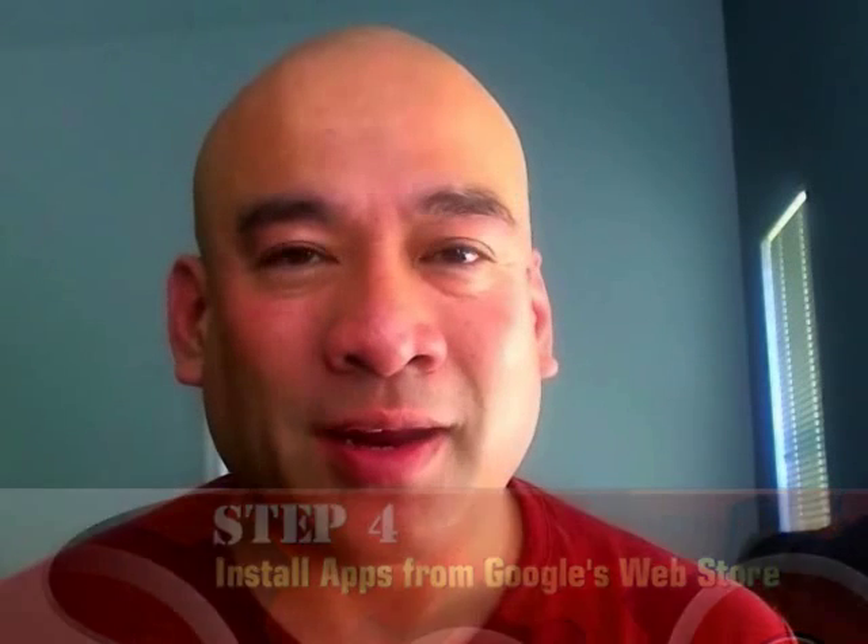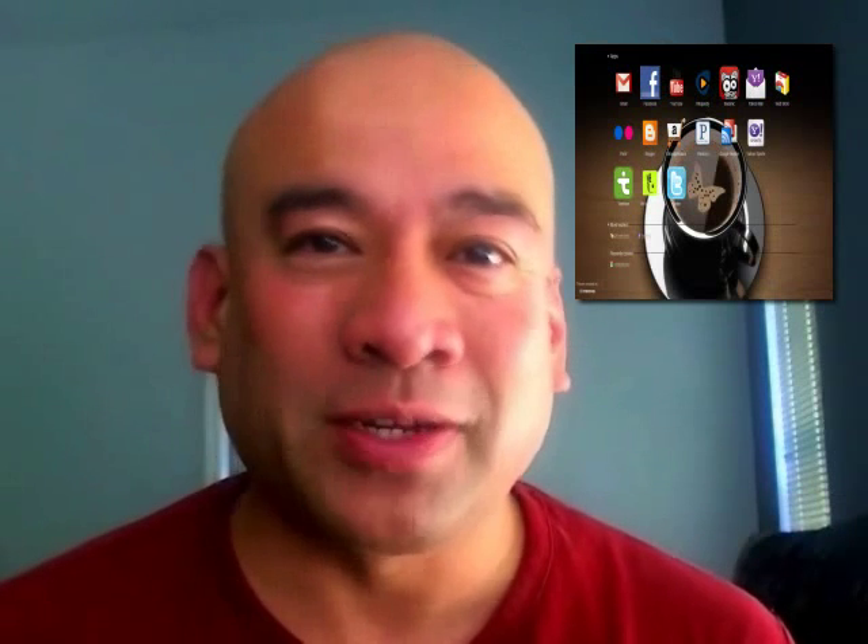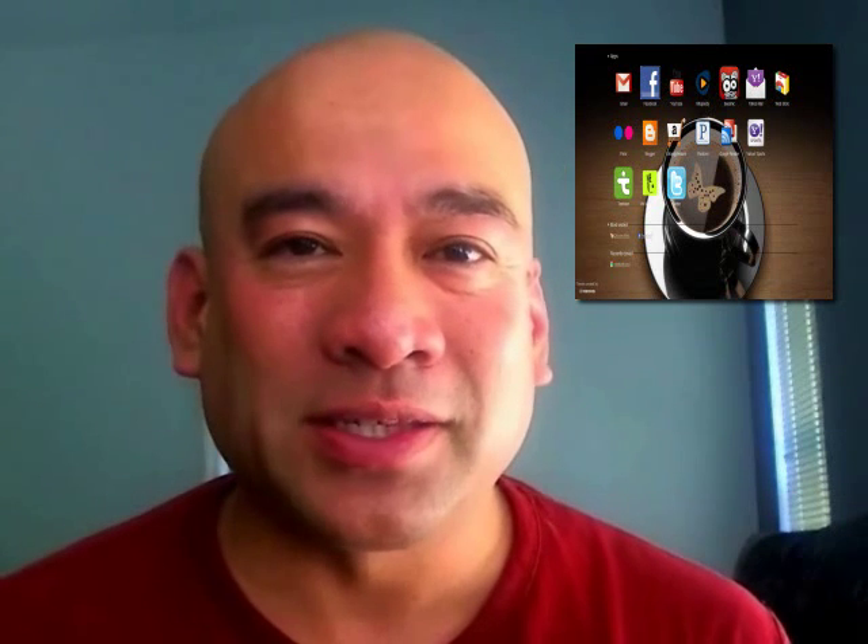You get it all set up like I have right here — I have my Gmail, my Facebook, my Twitter account. Everything's installed right there on the first browser page. So when you start up your computer, you go right into your Chrome browser and voila, you have like a new operating system. I'm real happy with how my daughter's computer turned out.